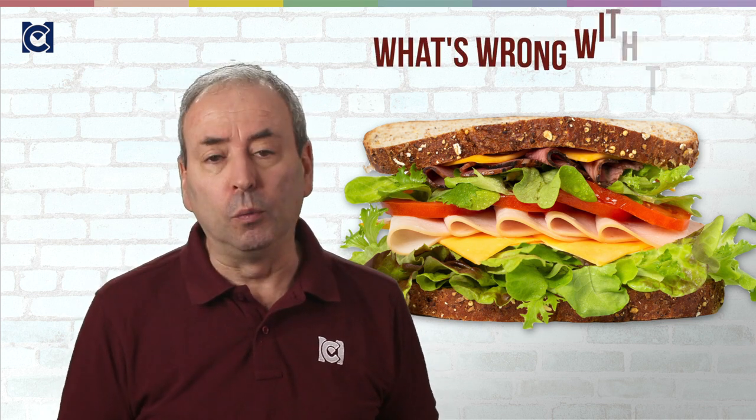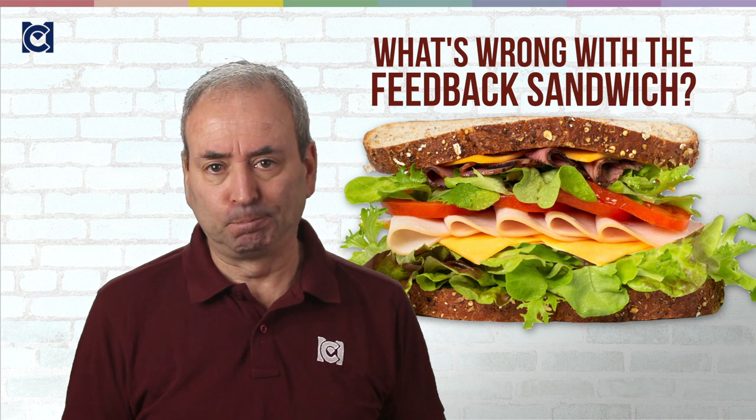So what's wrong with the Feedback Sandwich? We tend to remember the last thing we hear, which means it's very easy for them to go out of the meeting thinking everything is good — they started with the good news and remember all the good news at the end. Their memory starts to fade about all the critical stuff. The Feedback Sandwich is all about making them remember the positive stuff, and therefore creates the risk that they won't take action on making corrections that they need to take.